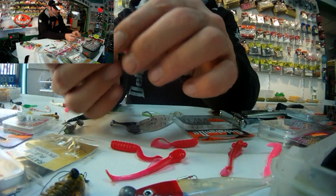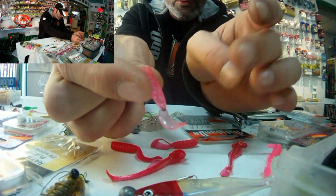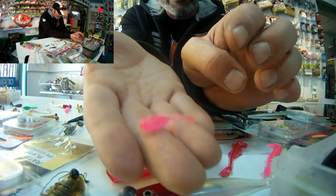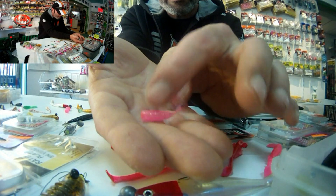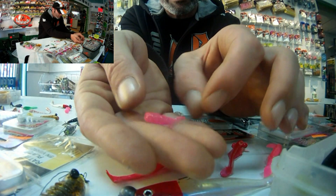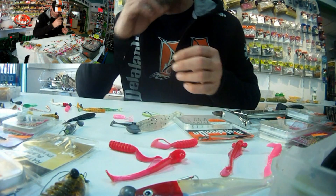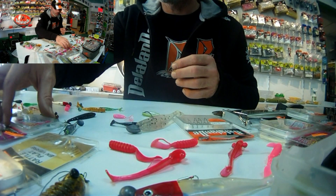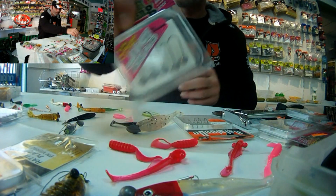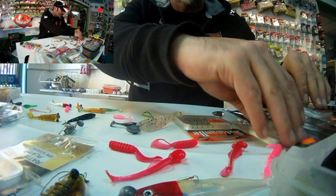Une nouveauté cette année pour changer un petit peu, qui est le Teaser King, un tout petit taille hyper finesse. Un coloris bonbon, le rose paillette, un coloris magnifique. Que ce soit les truites, les perches, le black bass, tout le monde va succomber à ce petit coloris là. Pour le monter, de plusieurs façons : je conseille toujours soit une tête plombée ronde, soit de micro tête plombée type foot.